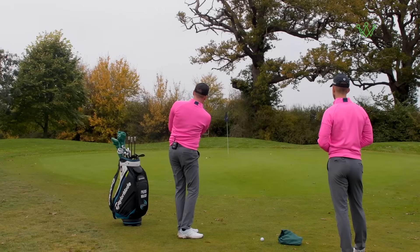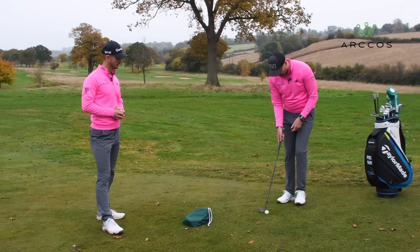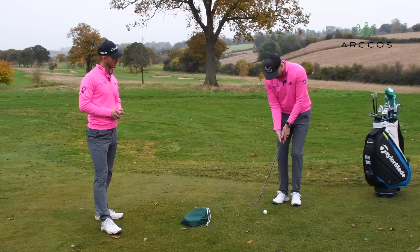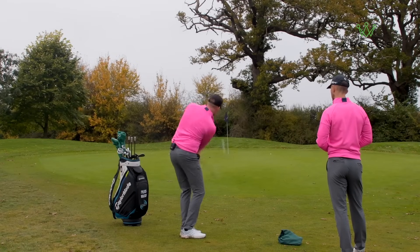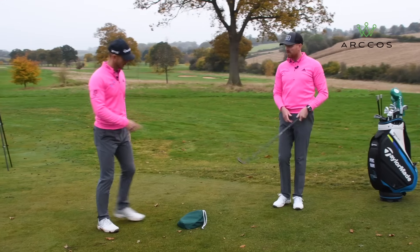We worked on this with a student a couple of weeks ago — getting him using his body better in his chipping — and it really does help with the consistency of the contact, the flight, the contact of the ground, and the contact of the ball on the face.